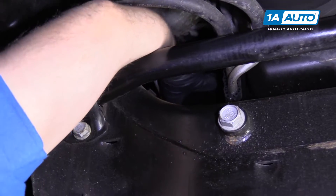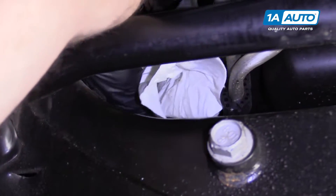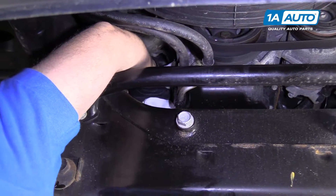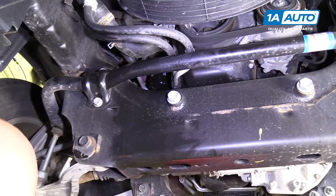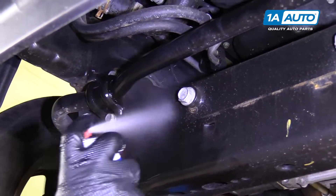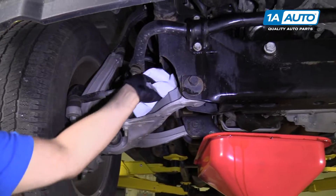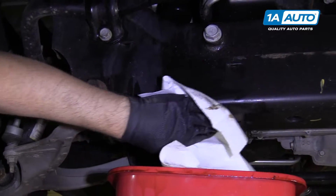Grab the new filter and tighten it as tight as you physically can by hand. If you don't have a good grip on it, you can put your strap wrench back on it. I'm just going to use a towel — and that's pretty tight. I'm going to take some brake parts cleaner and wash down the area near the filter because it dripped all over the place and on the steering rack, then wipe it with a rag.